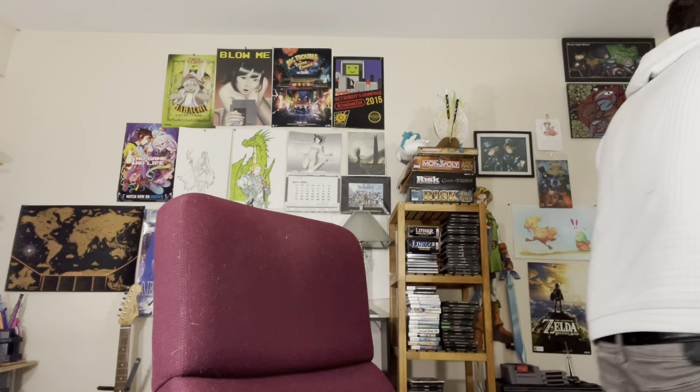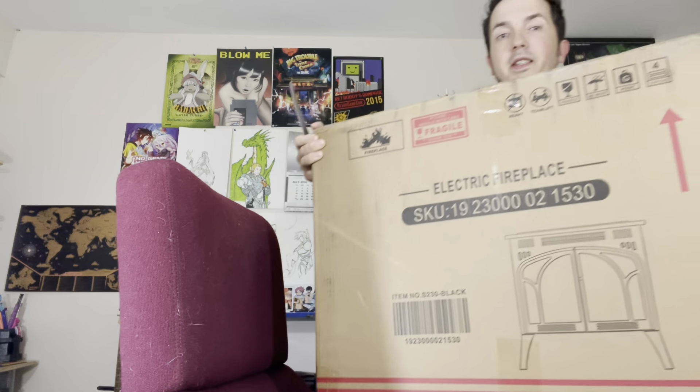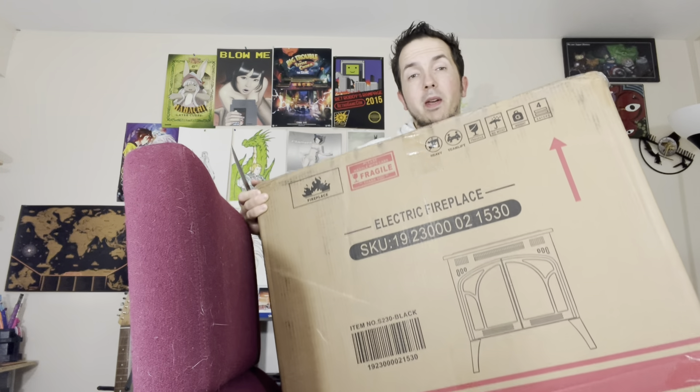So this video is not about cats. It is about the RW Flame fireplace, which I will be breaking open and checking out. It is very, very heavy, so I guess I can lift it up and bring it over here. It comes in a massive box, just like this.